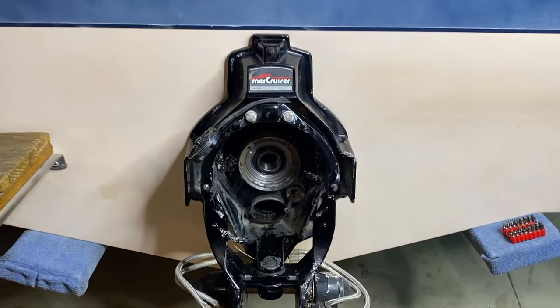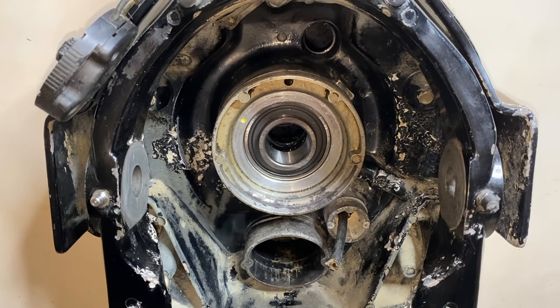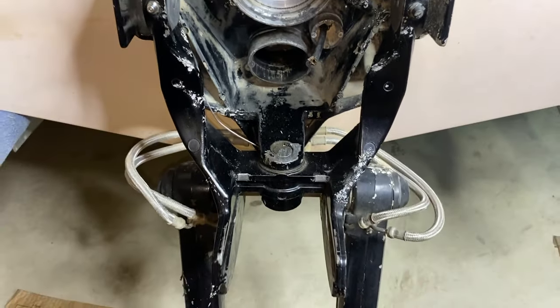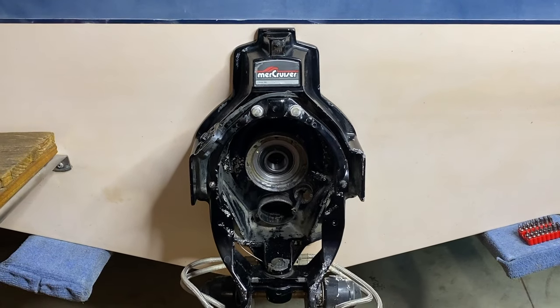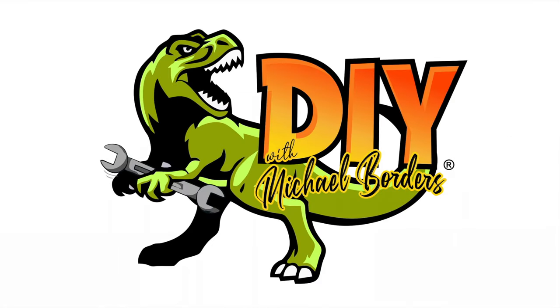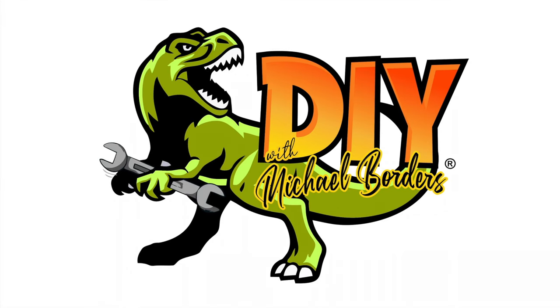DIYers, that is where we are going to wrap up part three. We hope you're still with us and these videos are helpful. Scrolling above right now is a link to part four — we will pick up right where we left off. We still have a lot to do, including replacing the trim sender and limit switches and wiring, as well as the bellows, water tube, installing the bell housing, and more. We hope this helped. Do us a favor — below the video you will see the thumbs up icon, click on that, like the video, subscribe to the channel, definitely ring your YouTube bell. Thanks again for watching. We'll see you next time.